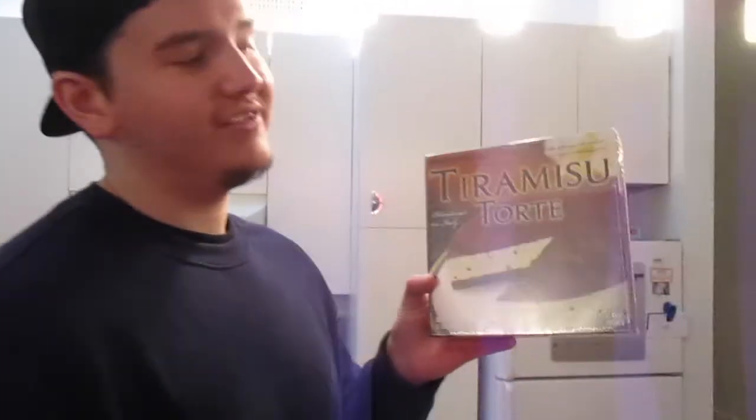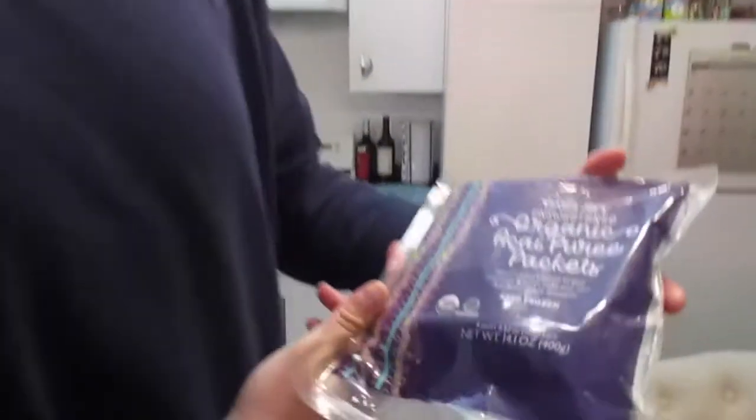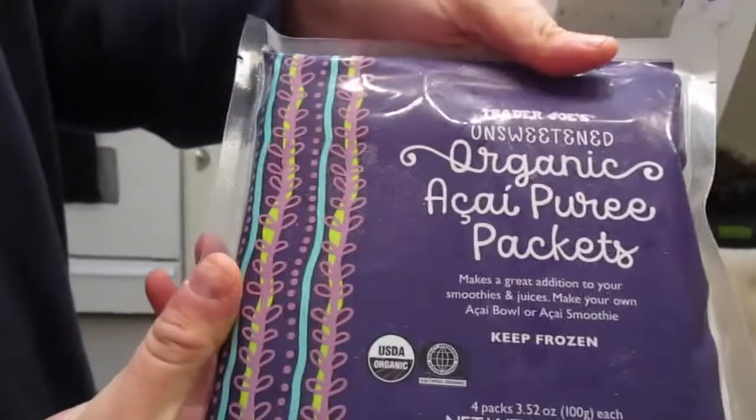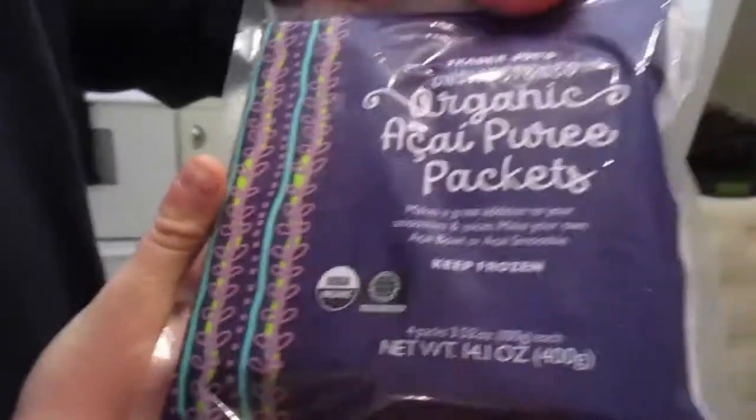We just got back from Trader Joe's. We were just going to get some cheese for our wine but we got distracted with so many things. We got these acai packets — the thing I liked about it is that it's unsweetened and the sugar is zero. So that's pretty good. We'll have that for breakfast tomorrow.